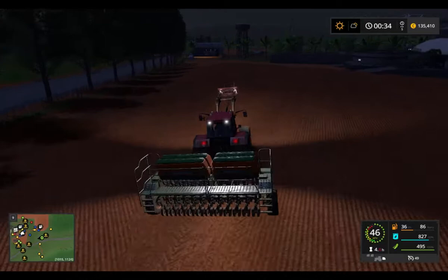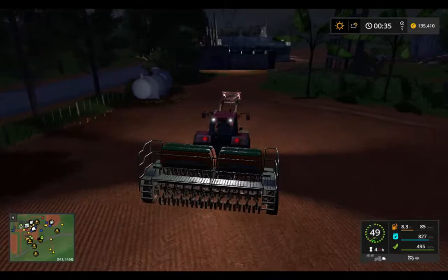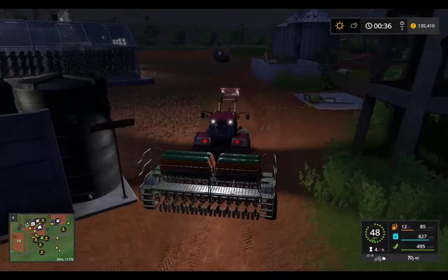But first I want to present another mod. This is the cucumber and tomato greenhouse placeable. It needs solid fertilizer, water, and manure — three types of nutrition.